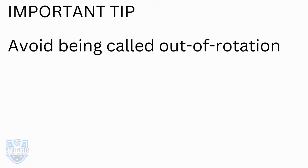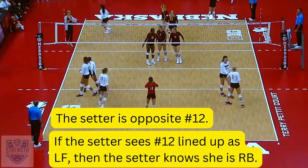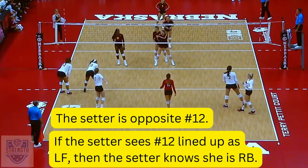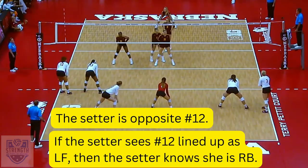There's an easy way to avoid being called out of rotation: before each serve, quickly scan the court and recognize where your teammates are. In this example, the setter number three is opposite number 12. If the setter sees number 12 is lined up as left front, then the setter knows she is right back.